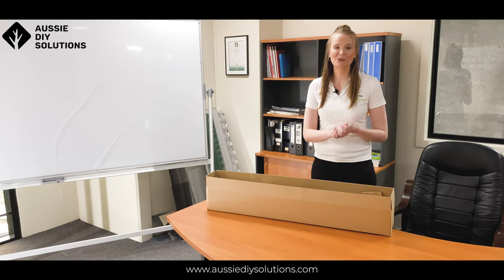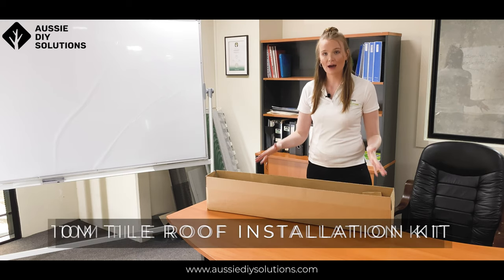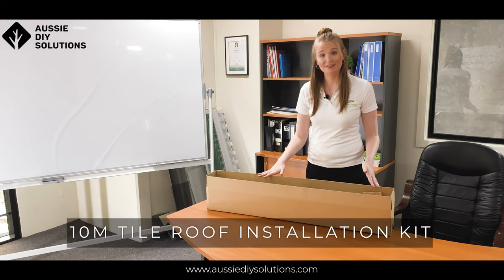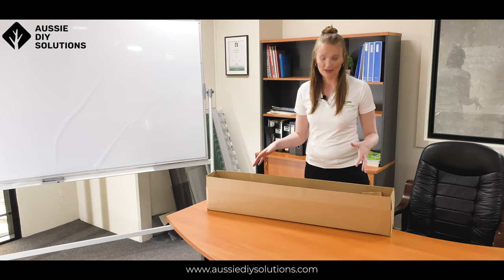Hi everyone, it's Brie again from Aussie DIY Solutions. Today we're going to be going through our 10 meter tile roof installation kit, taking it apart and seeing what components we have inside.